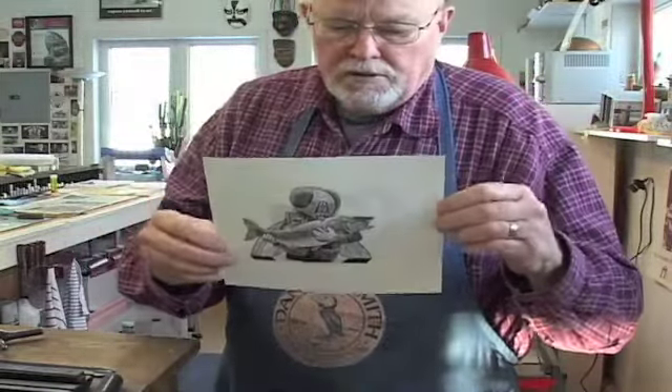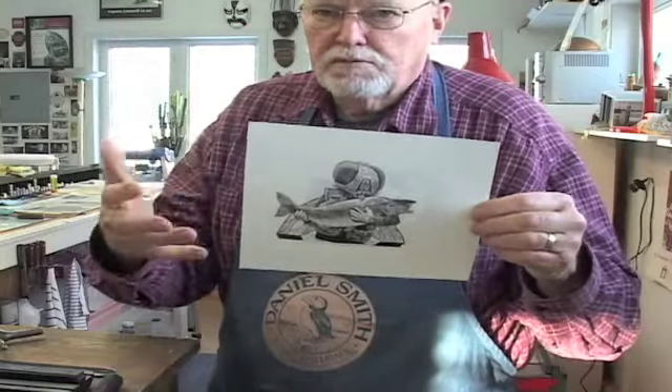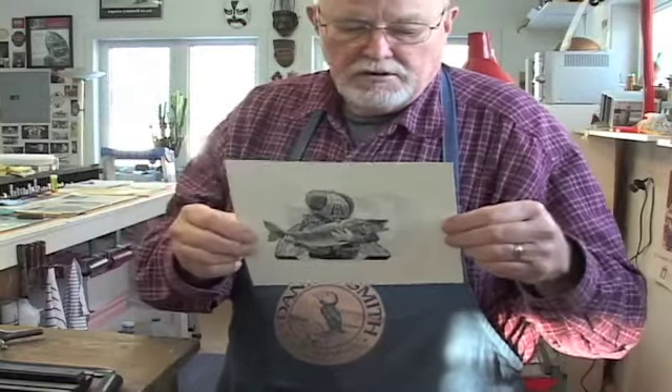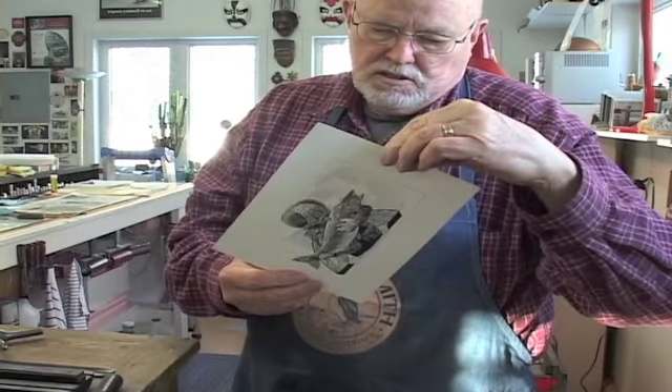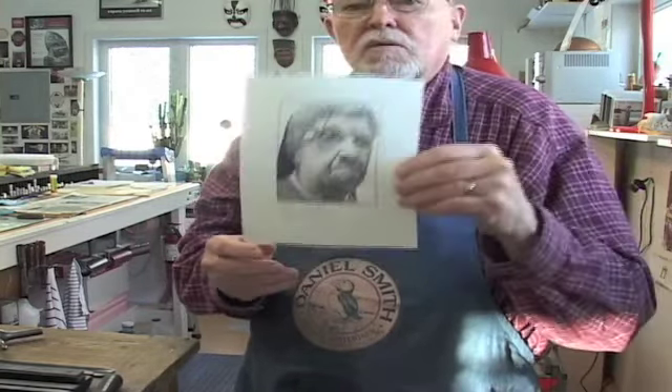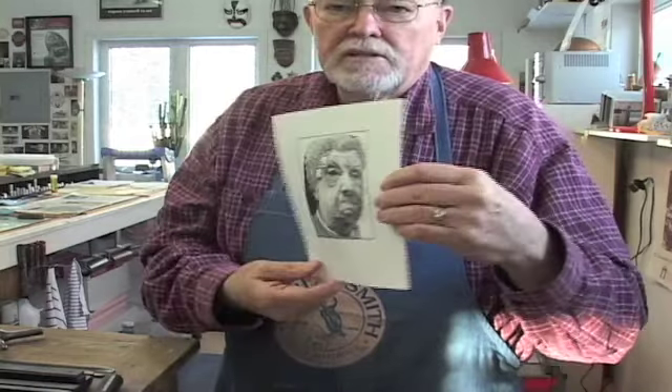I don't throw away paper. If there's a proof on one side and it's clean on the other, I proof it on the other side. This is the back side of another print that I ran.